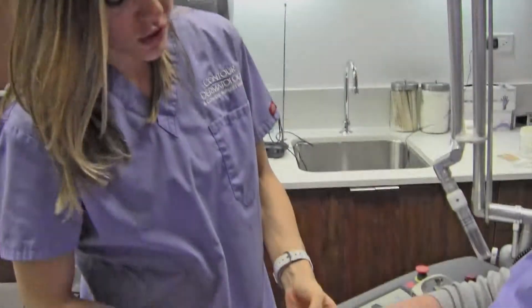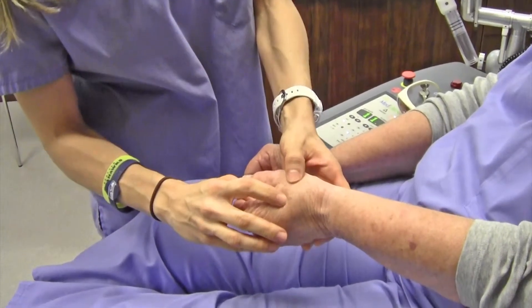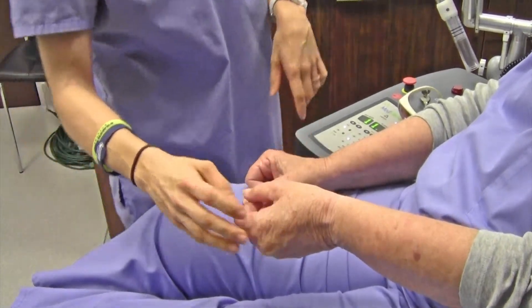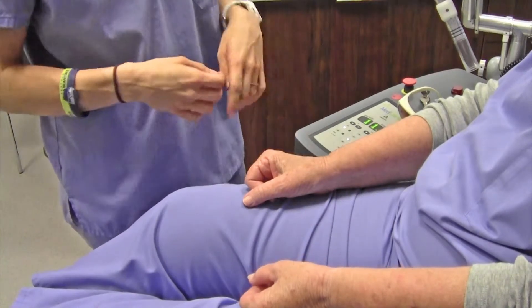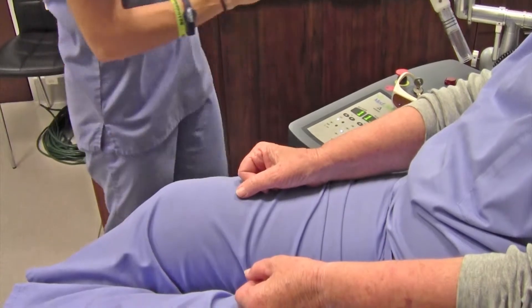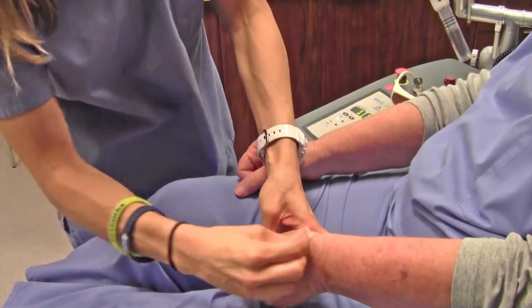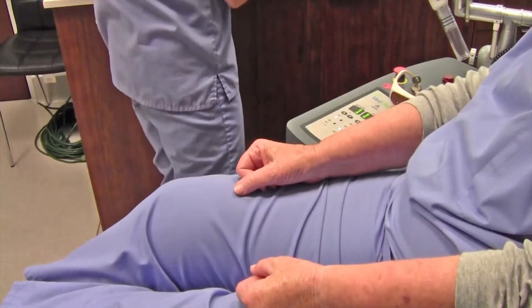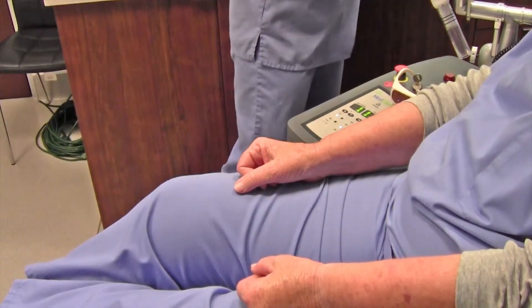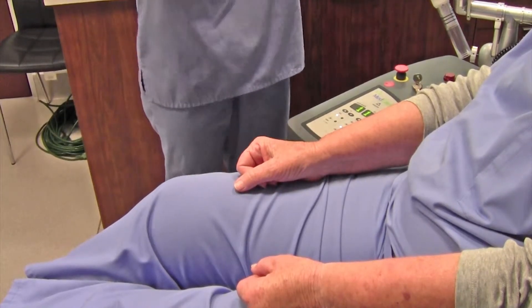So now we're going to do a demonstration. The first one is just right here on her hand, and then the second one we're going to do is on the other hand — very similar, most commonly called sunspots. So first, we're just going to clean the area. And then it's very important that we all wear safety goggles.